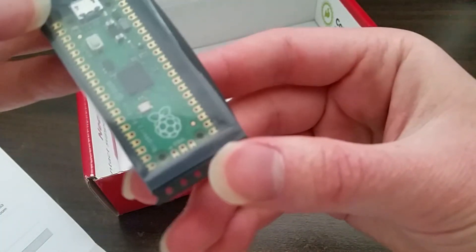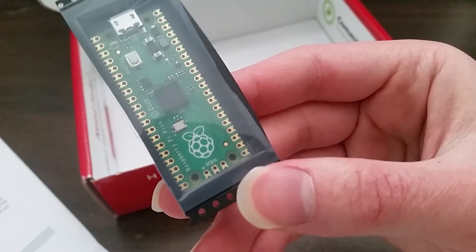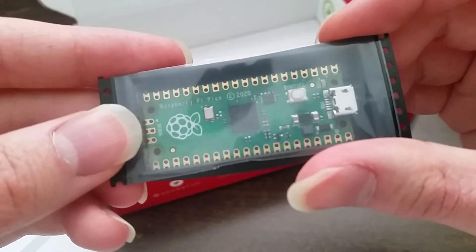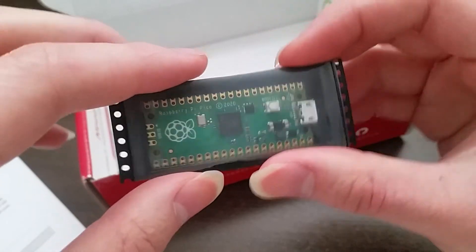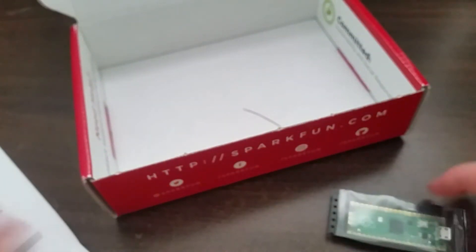There's a little Raspberry Pi logo there, as well as the text — Copyright 2020 Raspberry Pi Pico — as well as the boot selector button. I am planning on eventually doing some projects on this YouTube channel using the Pico.